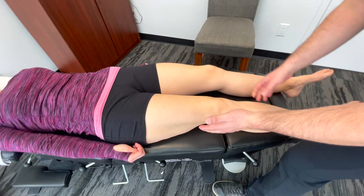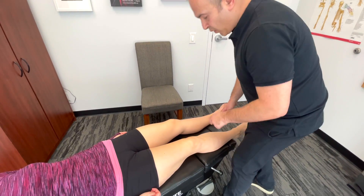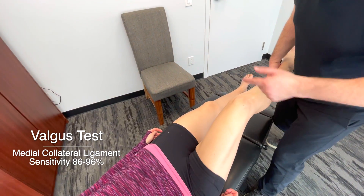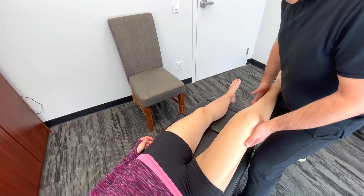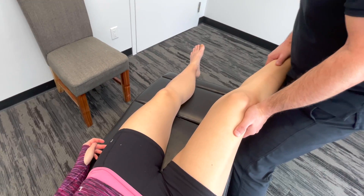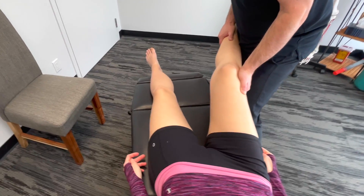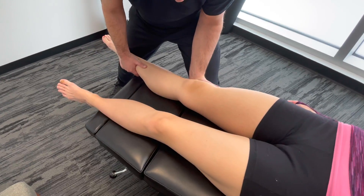We're going to place some valgus and varus stress on the knee. We're going to check the medial collateral ligament first. We're going to create a valgus stress — I'm going to brace the knee here. With this bottom hand, I'm going to pull the lower part of the leg towards me while I push forward with my top hand, stressing the MCL. You can do this at about 30 degrees, but you can also do it with the leg down on the table.